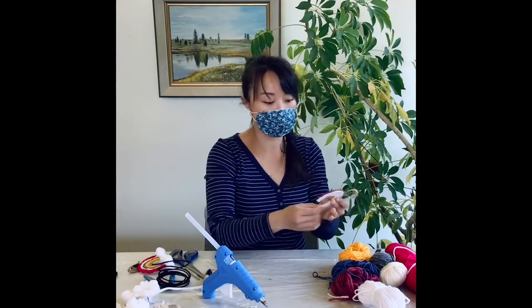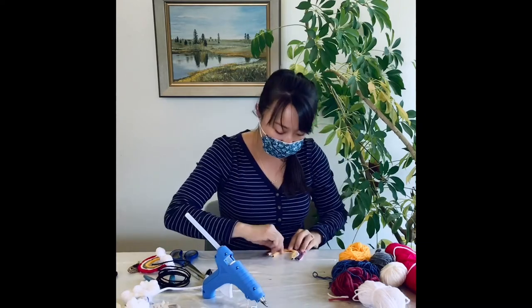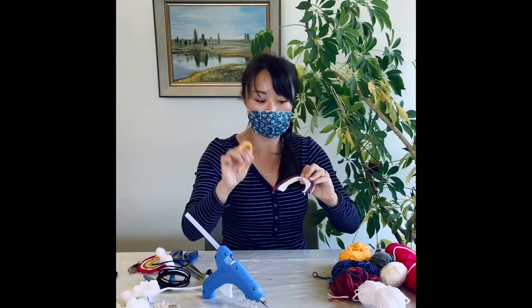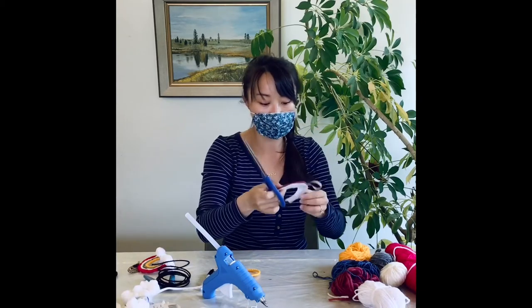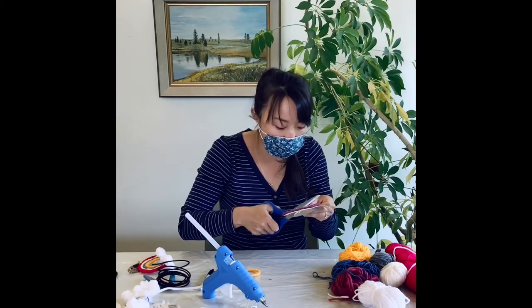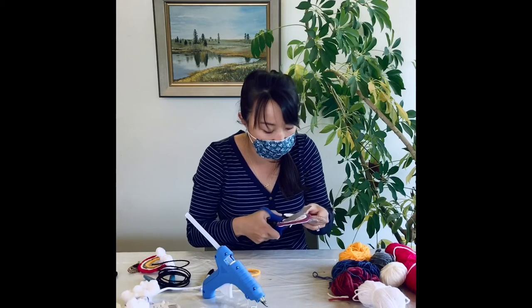Before gluing on my last layer of rainbow, I notice that there's excess fabric. So I'm going to trim it off, just so when I have my last layer of rainbow there's no white fabric showing through.